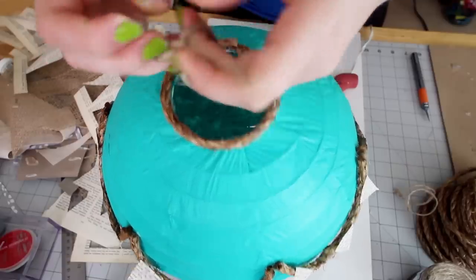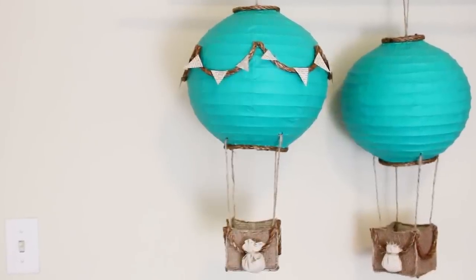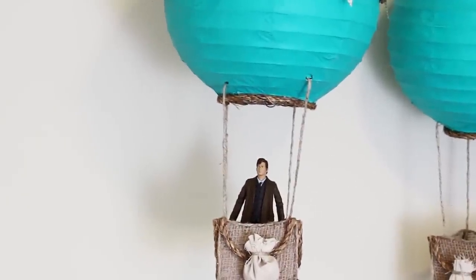You can attach another piece of twine to hang it up from the top. And now you have a really cool decoration for your room. And as a little bonus, it is the perfect size for the Doctor to take a little ride.